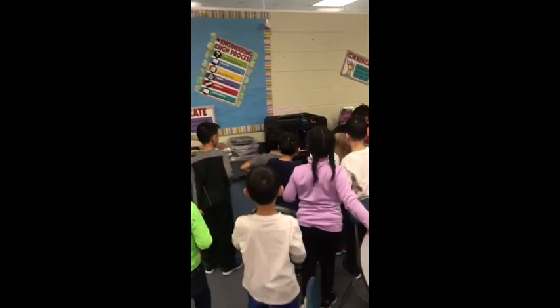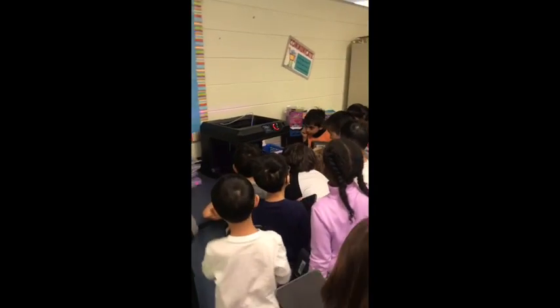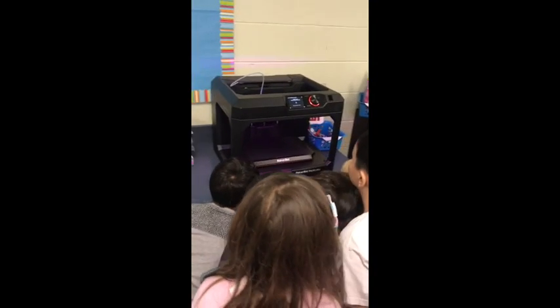Alright, and then I want everybody in the front. Why don't you guys go and bend down a little bit so that everybody can see. And we're going to watch it as it starts 3D printing.